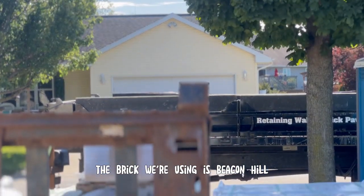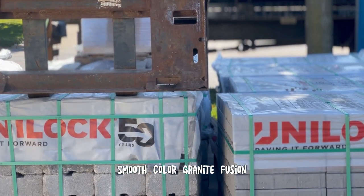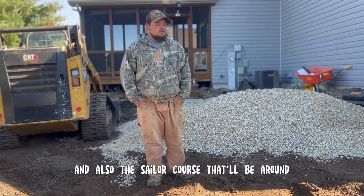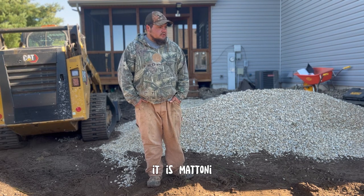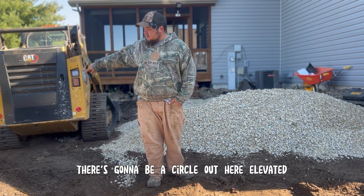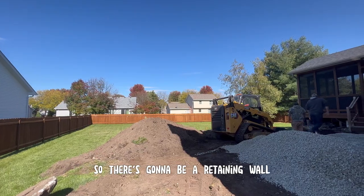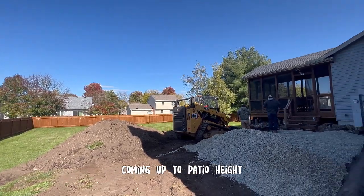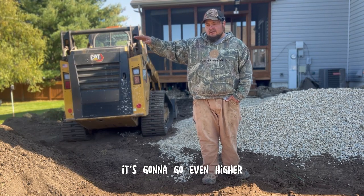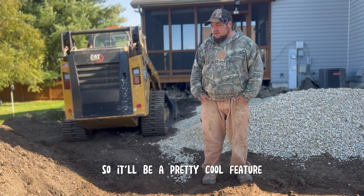The brick we're using is Beacon Hill Smooth Color Granite Fusion, that's through Unilock. And also the sailor course that'll be around it is Matoni, also by Unilock. There's going to be a circle out here, elevated, so there's going to be a retaining wall coming up to patio height. And then where it meets patio, it's going to go even higher and become a seat wall out there. So it'll be a pretty cool feature.